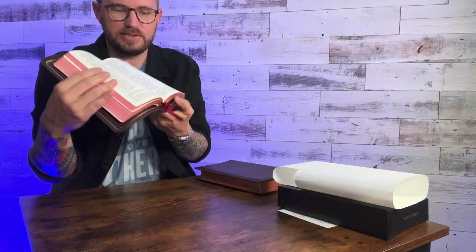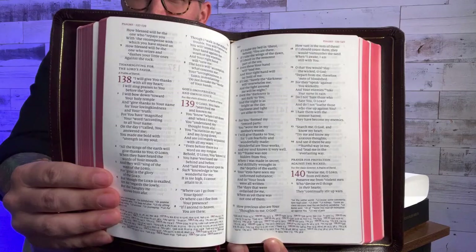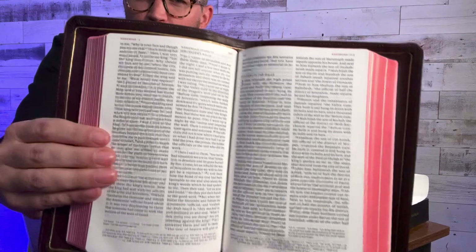This one has red under gold art gilding, so you see the red edges and the gold. Beautiful standard PSQ with the eight and a half point type size, Milo typeface. Cross references at the bottom of the page with the red accents on the page. There's some poetic type there in the Psalms. And the paragraph format with the cross references down at the very bottom with the textual footnotes and red accents on the page. Really readable for only being an eight and a half point type, and it's a really, really small, compact Bible. I have an NIV personal size Quintel — my pastor, Pastor Ray, preaches from the NIV, so I take my NIV PSQ with me to church every Sunday.